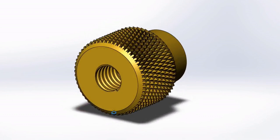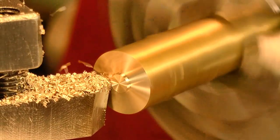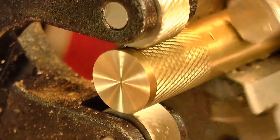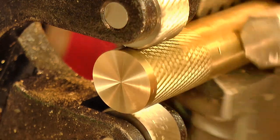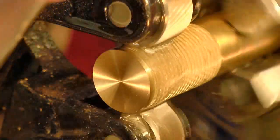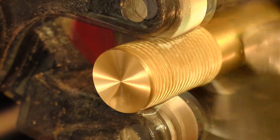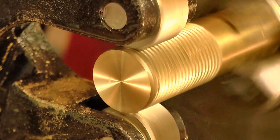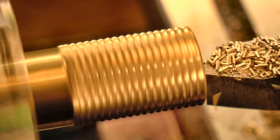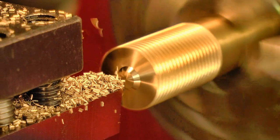Next up is this clamping nut that screws down on the center stud. I want this to have a nice knurled finish, so I made a light pass to make sure the pattern was going down well. And then the knurl was taken to full depth. Once that knurl was complete, the excess was trimmed away, and the tapered profile of the part was formed.